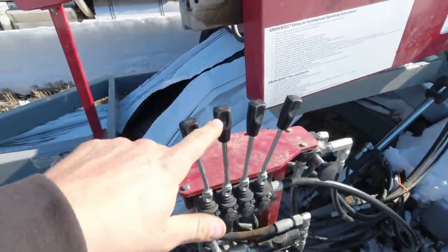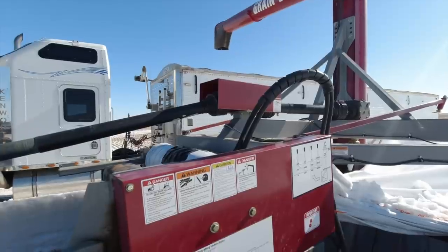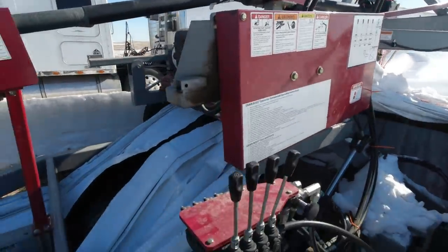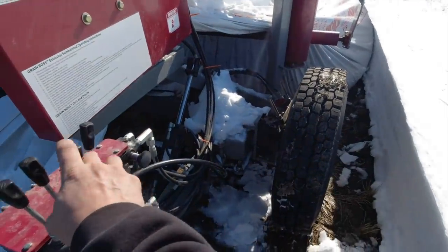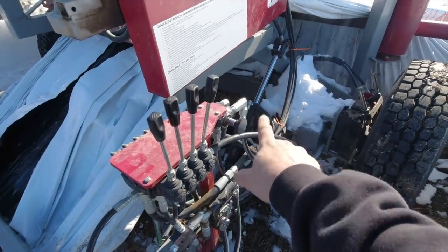These controls here run everything. This one is what swings the auger, which is really handy because we don't have to move the truck very much - we've got quite a range we can swing back and forth. This one is a tilt for when you're putting it into position, this one will steer the wheels so you make sure you're tracking correctly, and this one is what feeds it into the bag.